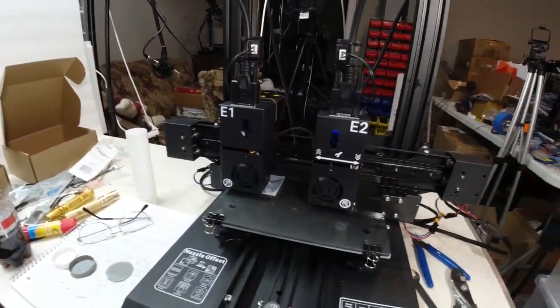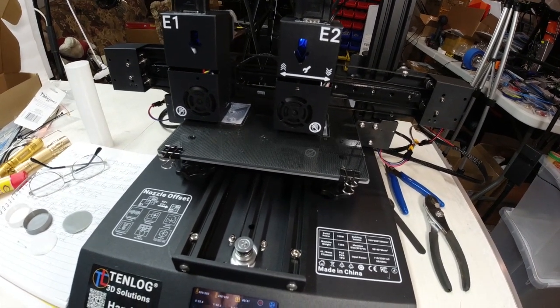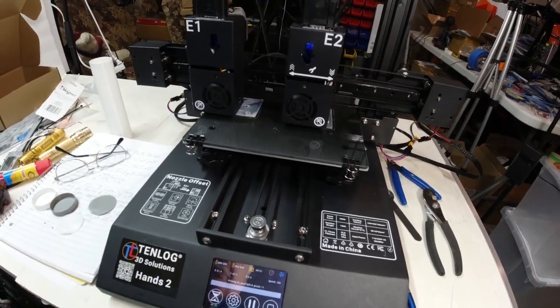The advantage of this type of printer is that it can print parts twice as fast because there are two heads operating at the same time at the same speed. I can print probably four of this particular part on this printer in duplication mode, which means one head will print two parts while the other head prints the other two parts. So they're four-hour parts — the printer will run eight hours, printing four parts in eight hours, averaging two hours per part — that's twice as fast.